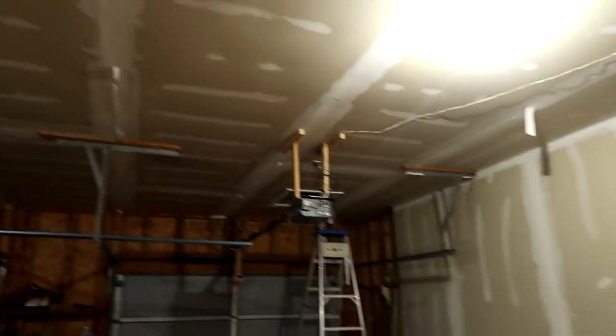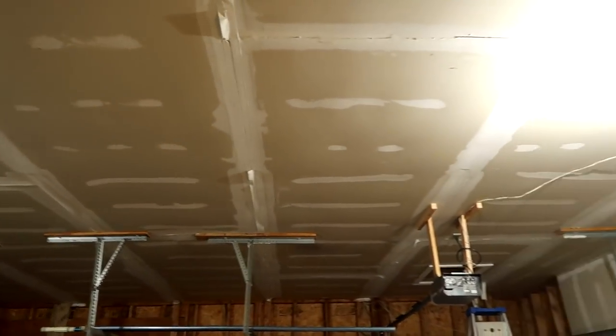I just finished up and now it's 6 in the morning and the sun is starting to come up, so I finished just in time — because when the sun hits the roof it gets really hot up there.